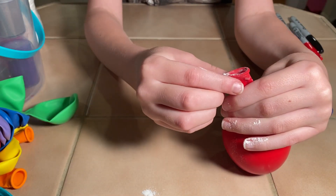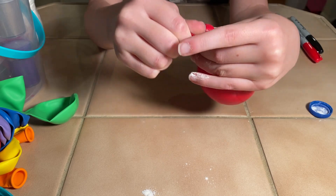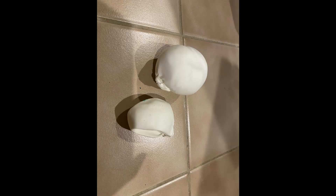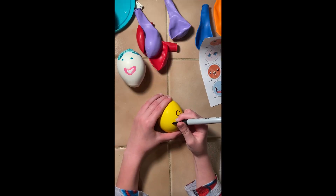To make them smooth, or to not have to worry about the stem or having them bust and making a mess, take a second balloon of the same color. Cut the stem off and cover the other balloon with the second one to hide the knot. Now it's time to decorate your favorite characters on the stress balls.